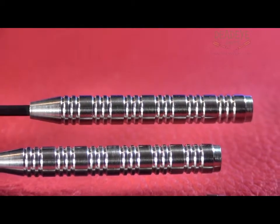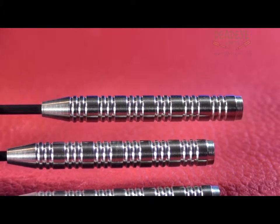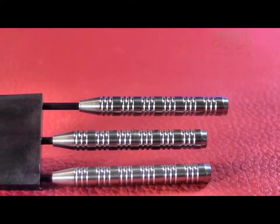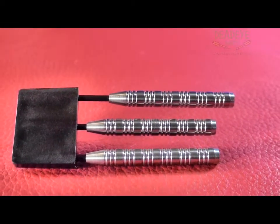The dart would be a 2 plus on the Deadeye Grip Rating Scale. The Deadeye Grip Rating is based on a 1-5 scale, with 5 having the most grip.